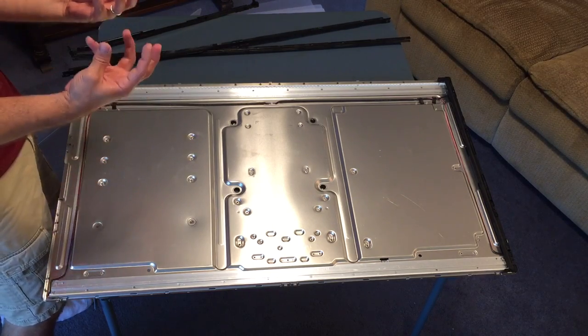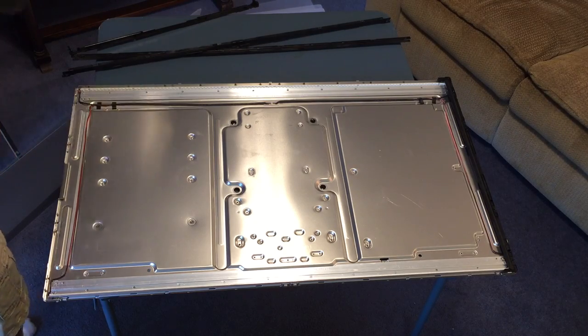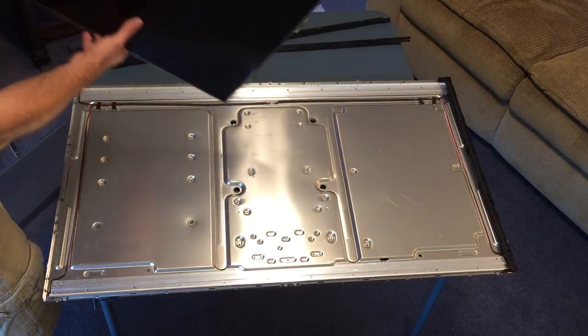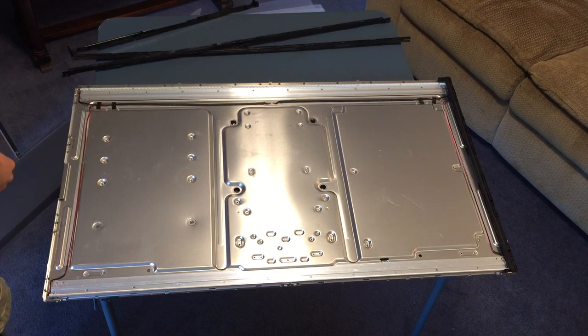When you turn on the TV, these LEDs light up and shine through the screen. The light is polarized through the back of the panel, and then the computer on the TV tells it which pixels to turn on and off and what colors to make, based on the intensity of the light. That's how your LED LCD TV works.